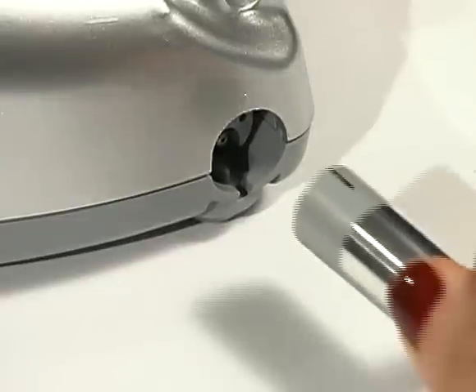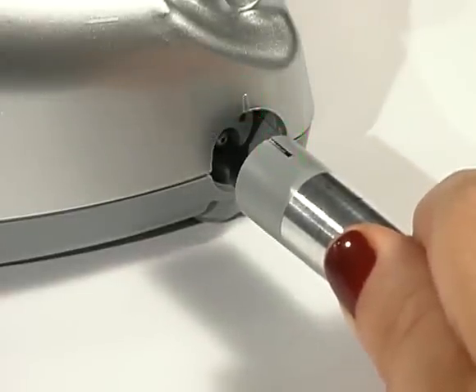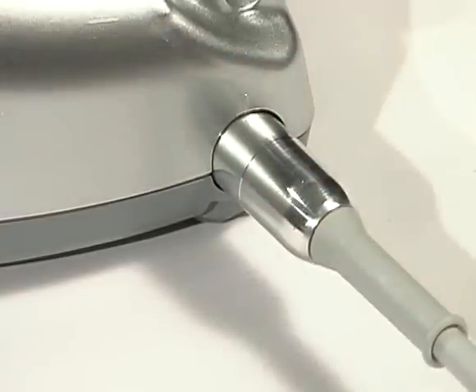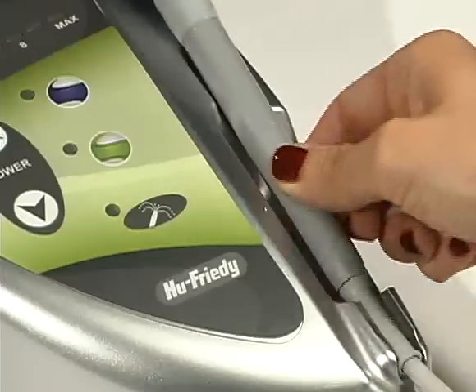Align the marks on the front of the control unit and the handpiece cord. Gently push the handpiece plug into the connector at the front of the control unit. Place the handpiece in the handpiece holder.